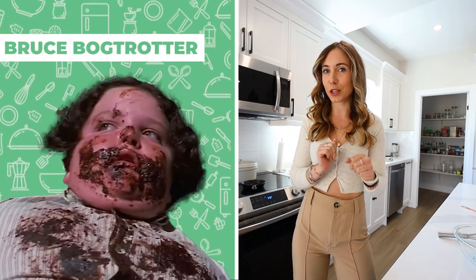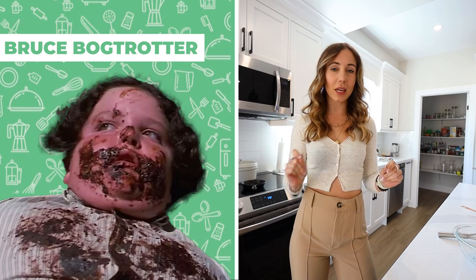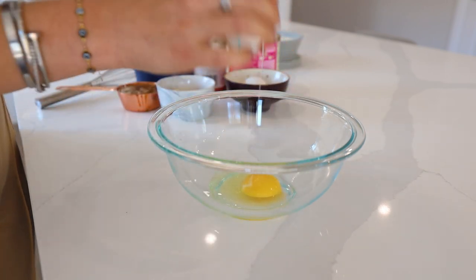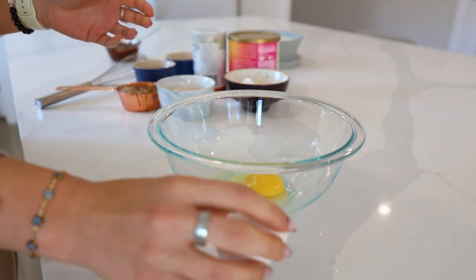Today's video is sponsored by Element — you guys know my ride or die — and we will get into that soon. But first, let us make our first recipe: a fudgy chocolate cake that even Bruce Bogtrotter would love. If you've watched Matilda, you know exactly what I mean — it's fudgy, decadent, good ingredients. Let's go ahead.